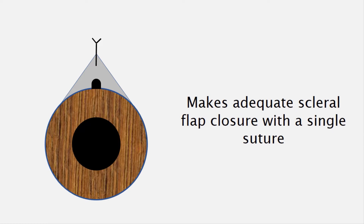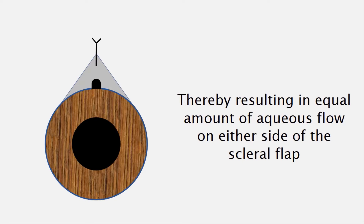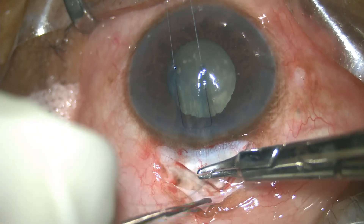...makes adequate scleral flap closure with a single suture, thereby resulting in equal amount of aqueous flow on either side of the scleral flap.